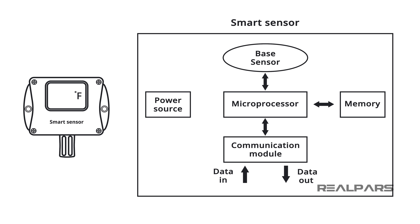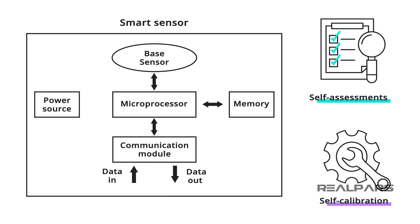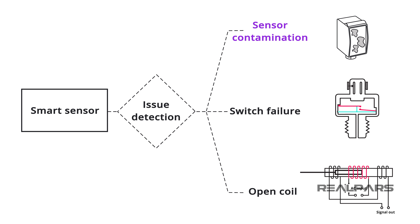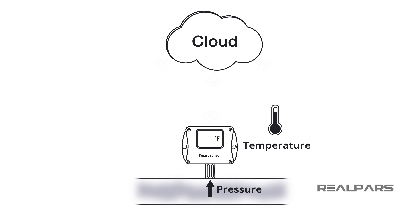Smart sensors are capable of a variety of functions and options. Smart sensors can perform self-assessments and self-calibration. They can detect issues such as sensor contamination, switch failures, and open coils. Some smart sensors are capable of multi-sensing and can measure pressure, temperature, humidity, gas flow, and more.